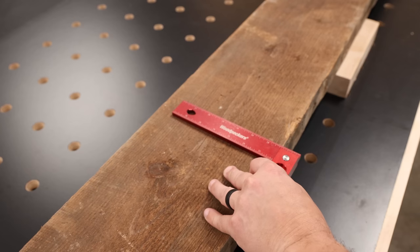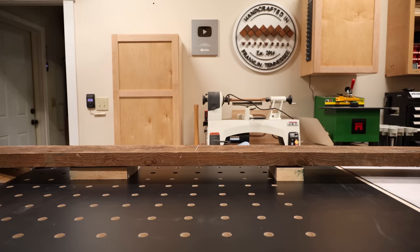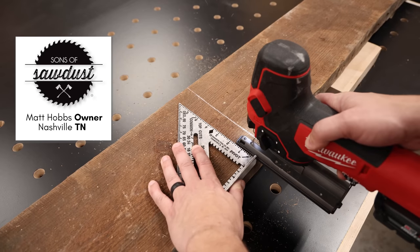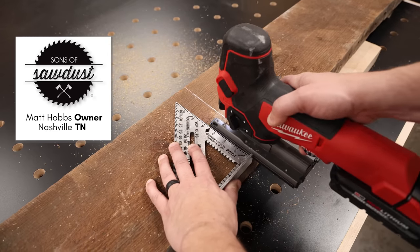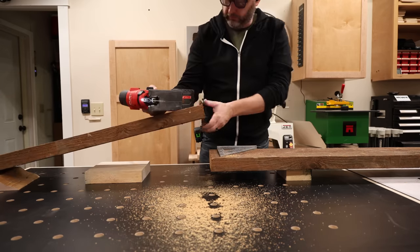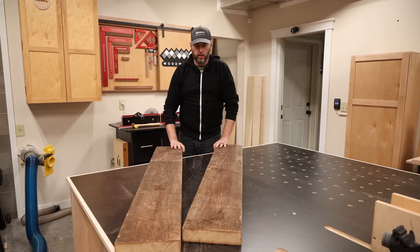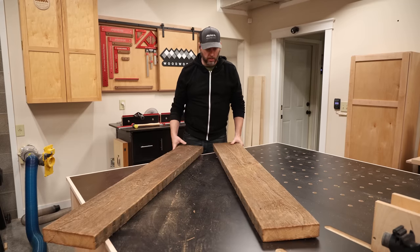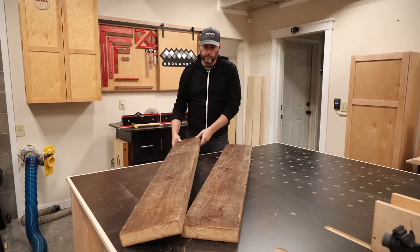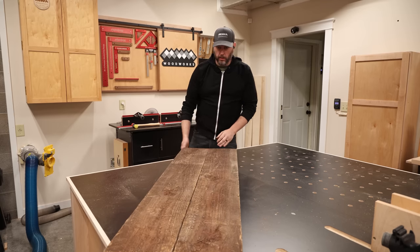Let's move on to the next phase of this project, which is the tabletop. For this part, I'm going to go a little bit outside of my comfort zone and work with reclaimed material. My friend Matt Hobbs tears down old barns to sell the lumber, and he hooked me up with this really amazing heart pine that came from a barn built in the late 1800s. They really don't make 2x8s like this anymore. To get some practice with this material, I'm going to start small and work on one of the benchtops first before tackling the full tabletop.